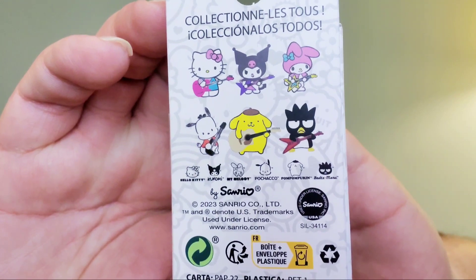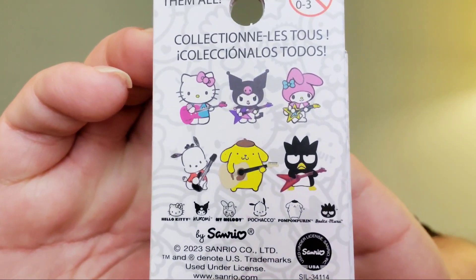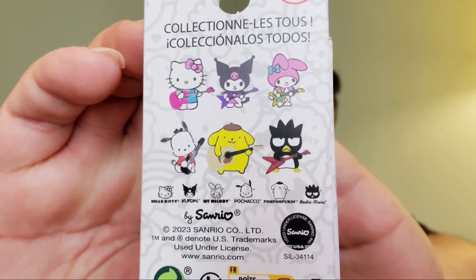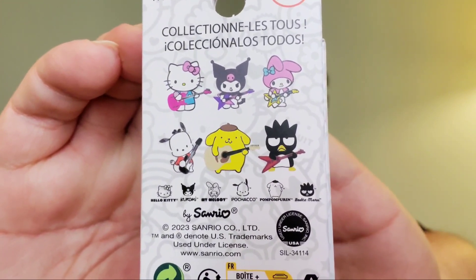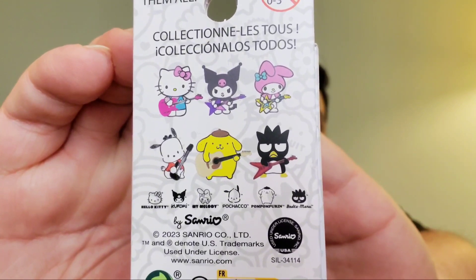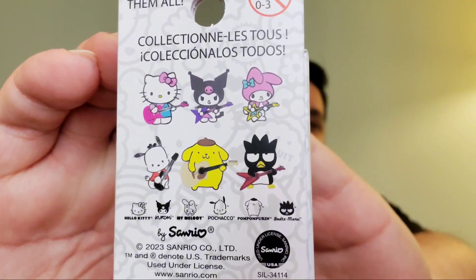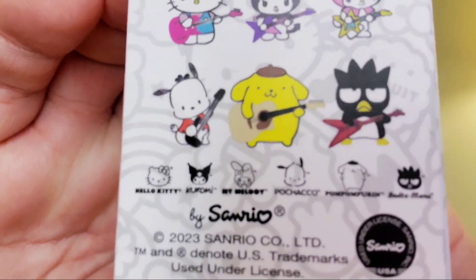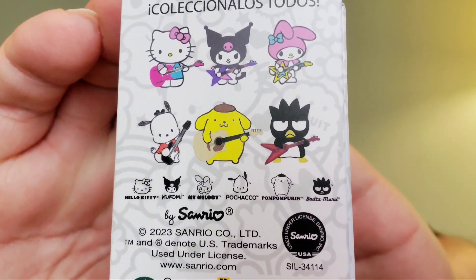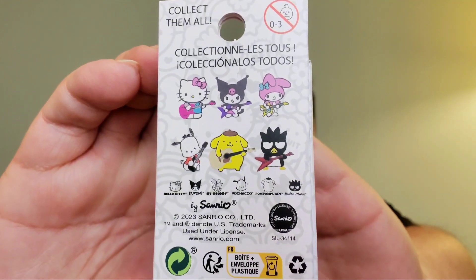In today's video we will be unboxing these Hello Kitty and Friends Sanrio pins with guitars — they all look so stinking cute. I'm on a Sanrio kick and I just love these and wanted to grow my collection. We have My Melody, Kuromi, Hello Kitty, Badtz-Maru, Pom Pom Purin, and my baby boy Pochacco. Pochacco is so cute — he's the only one I really really care about getting, so if I've jinxed myself, oh well.